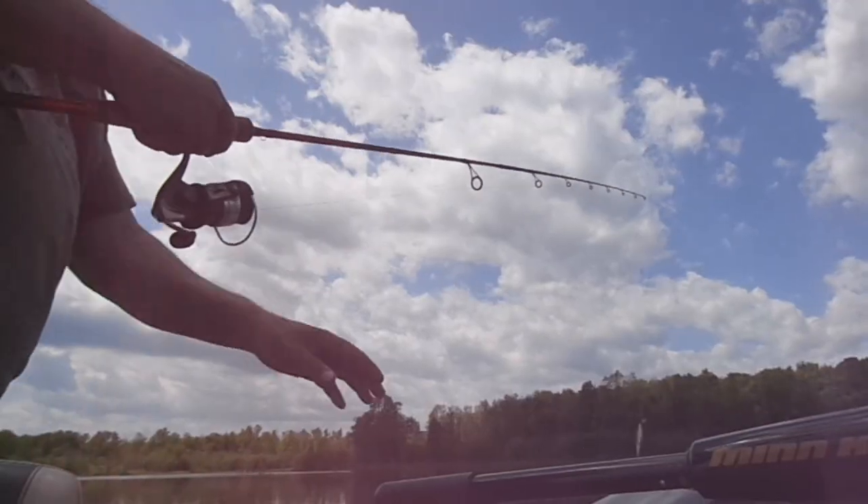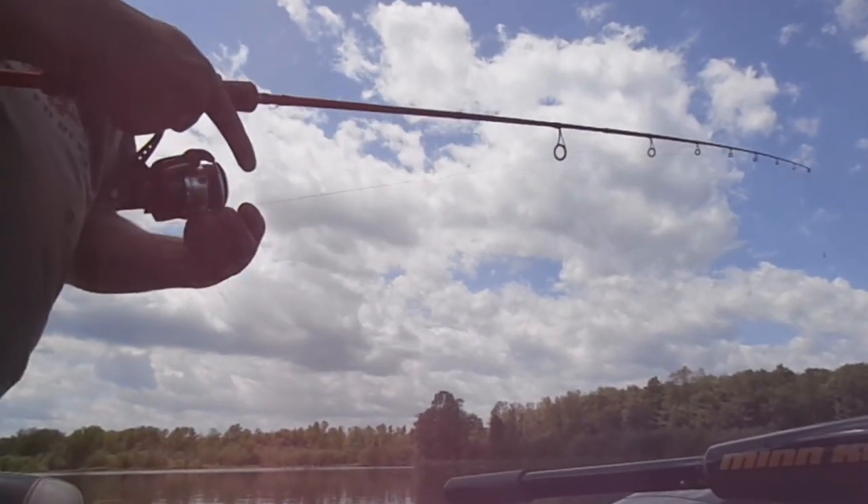Reach down and close the bail by hand. The other thing I like to do after closing it by hand is give the line just a little bit of a pull — that's a double check. If there happened to be one little loop that snuck in, that little pull will get rid of it. Then you can start retrieving on a nice, smooth, tight line with no loops on it.